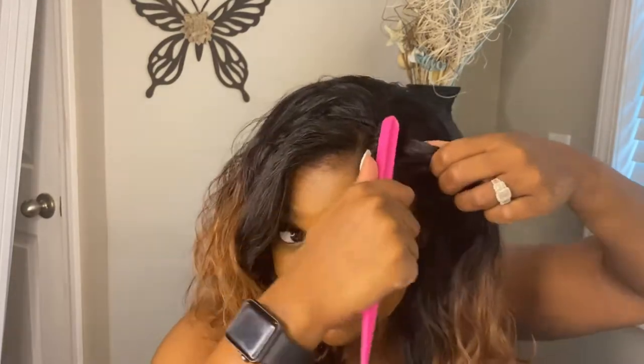Now you could take a little bit of edge control — I will at least do that because I want to give you a full review of this wig, this unit. Put a little bit of edge control there. Make sure you cover up your hairline because you definitely don't want that showing.